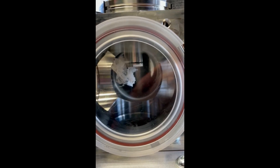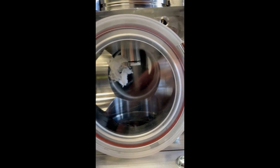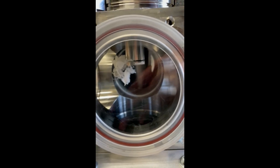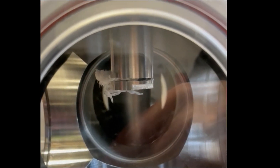In a vacuum, it evaporates — same as water — and as it does it cools down, and when it cools down it freezes really very quickly. So what you're looking at here is liquid nitrogen freezing in a vacuum.